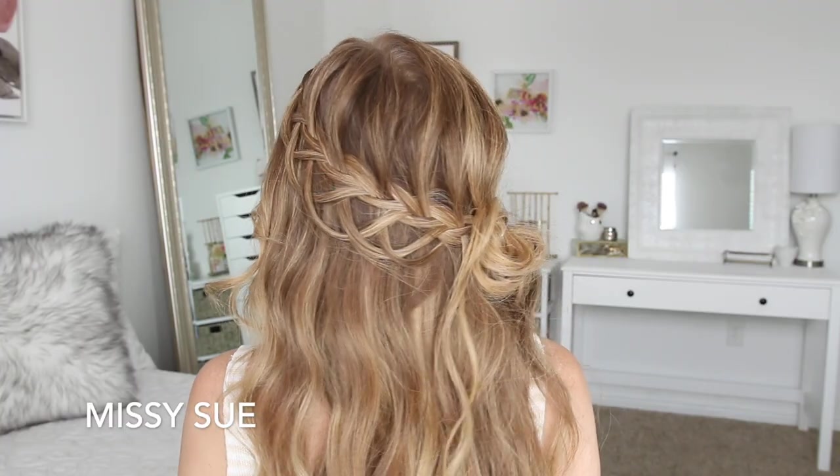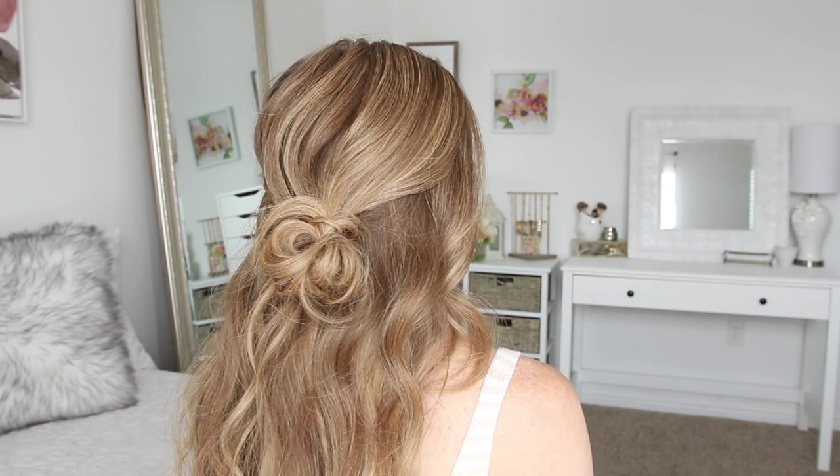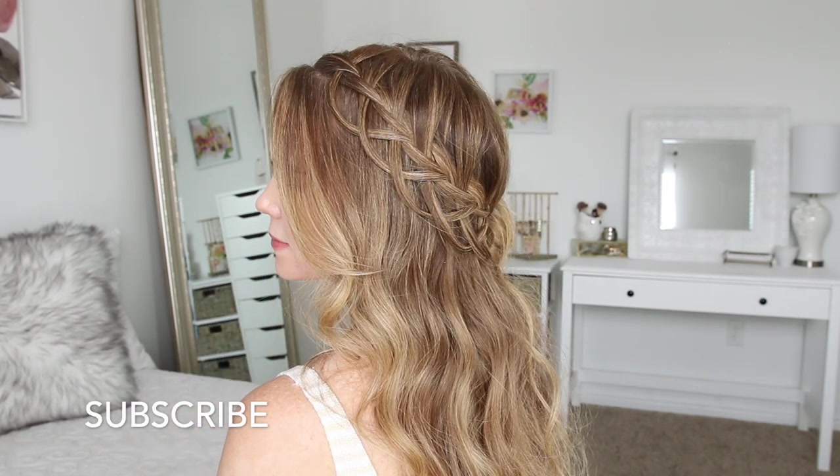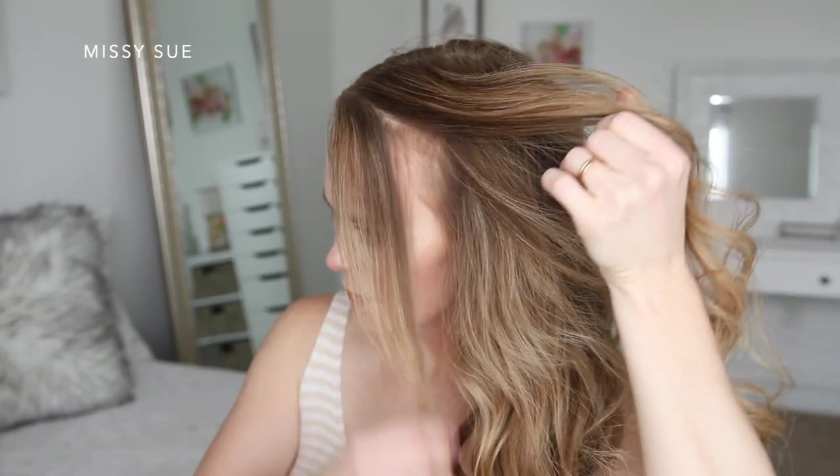Hey guys, it's Missy. Thank you for watching. Today's tutorial is this half-up hairstyle. Be sure to subscribe to my channel if you haven't yet and click the notification bell so you never miss a video. For this hairstyle, I've parted my hair on the right side and then I'm going to divide out some hair to frame my face.